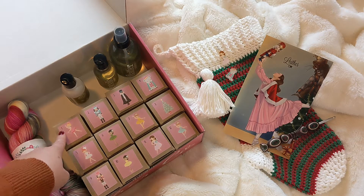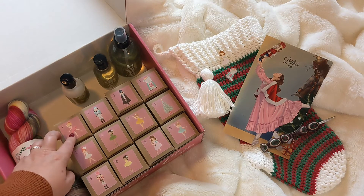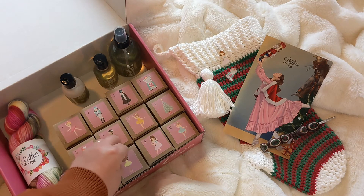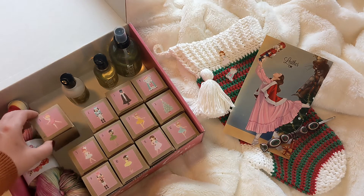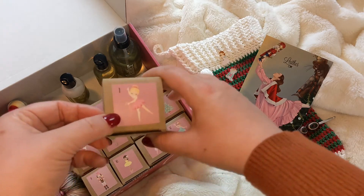I am so excited to go ahead and get started on these next 12 days of videos where I unbox all of these beautiful little boxes. So without further ado, let me just go ahead and get started with box number one.